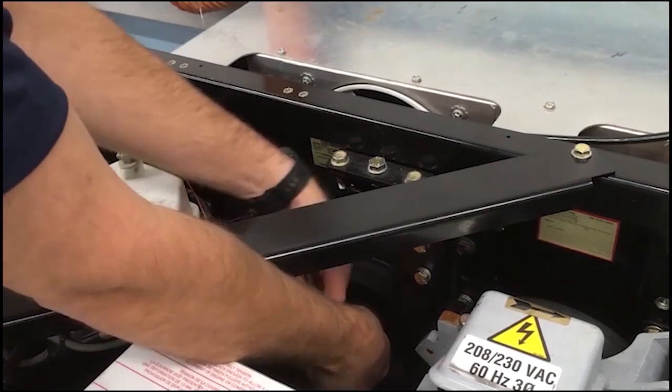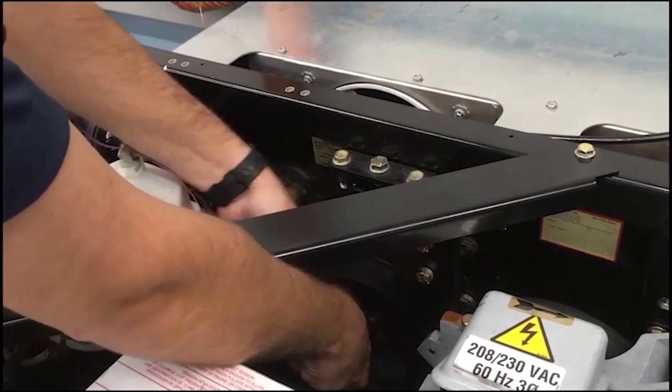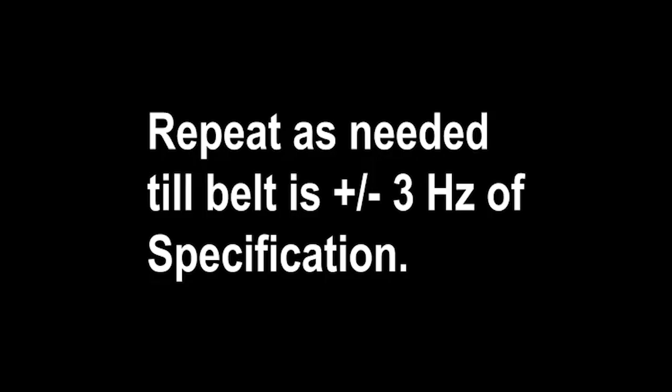Then rotate the belt three times and recheck. Repeat the process as needed until belt tension is within plus or minus 3 Hz of specification.